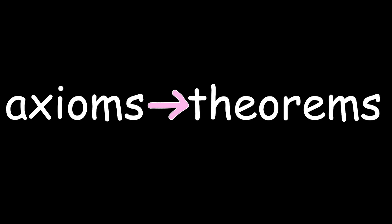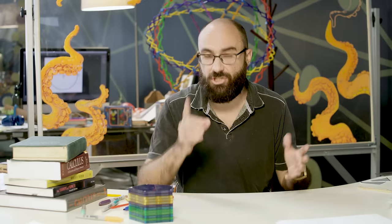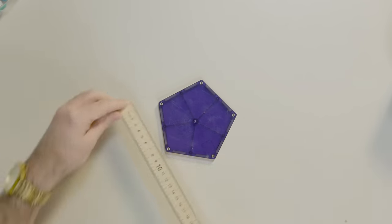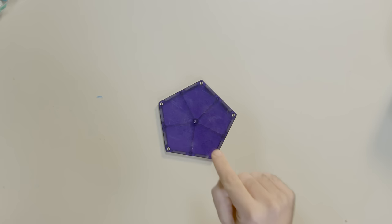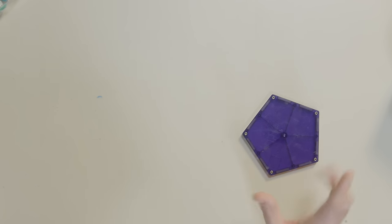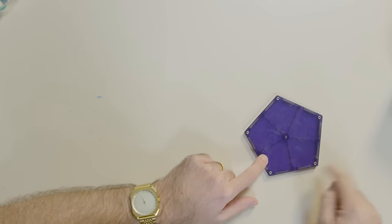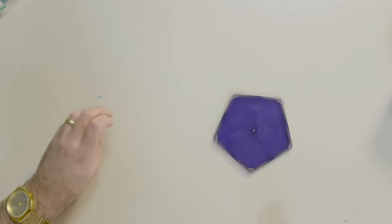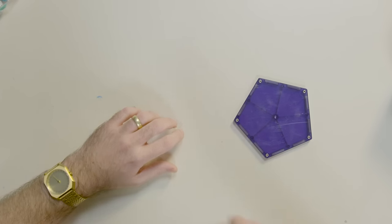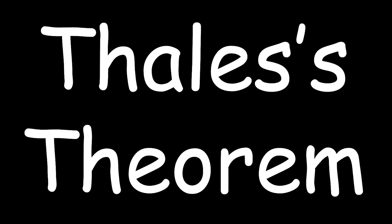Our first ground rule will be defining what kinds of things are isometries in our universe. An isometry is a transformation that preserves distances. A transformation is literally just a change. For example, here's a pentagon. Every side of this pentagon has a certain length. Now, I'm going to transform this pentagon by translating it and rotating it. It's different now, but every side still has the same length and every internal angle is still of the same measure. No matter how I rotate or translate this pentagon, its distances and angles don't change.